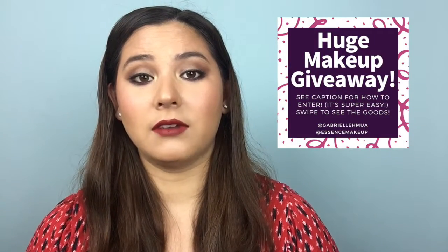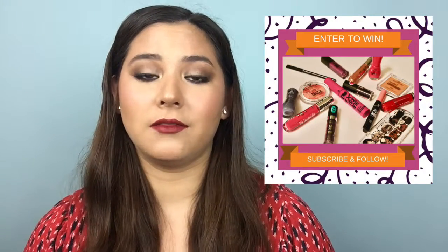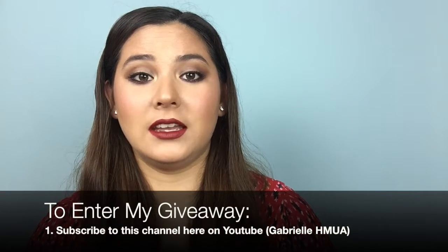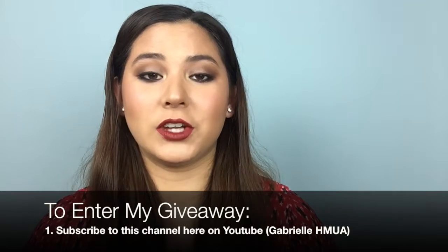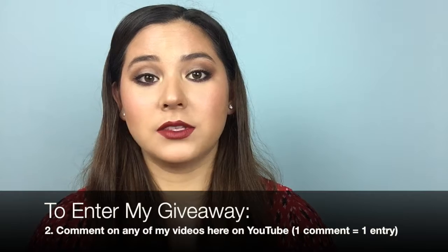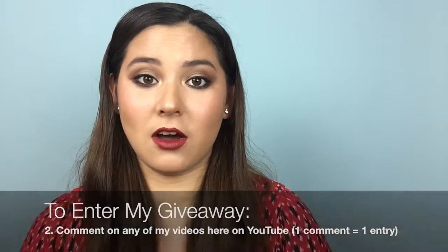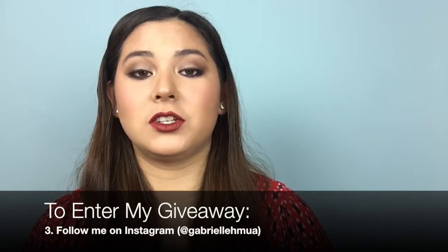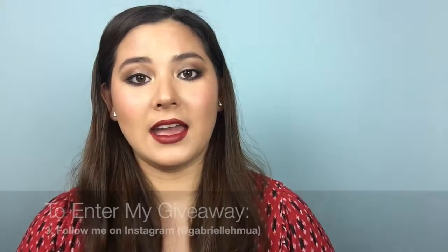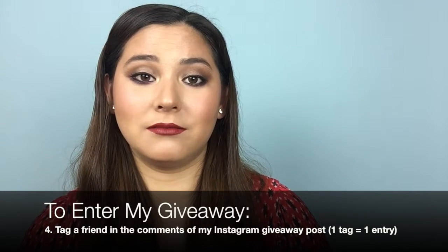I do have a really big giveaway going on right now until October 16th. It is a whole box full of Essence beauty products. If you would like to be entered, all you have to do is subscribe to this channel GabrielleHMUA and comment on any of my videos — whatever you want, what your favorite makeup product is, what kind of videos you would like to see from me, anything at all. For additional entries, be sure to go to my Instagram, which is the same name GabrielleHMUA, and if you find my giveaway post you can go ahead and enter more times there.